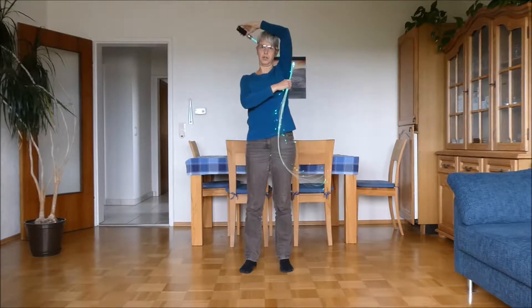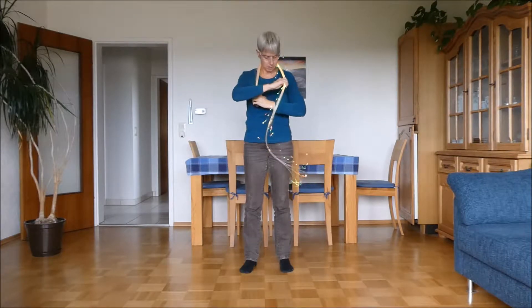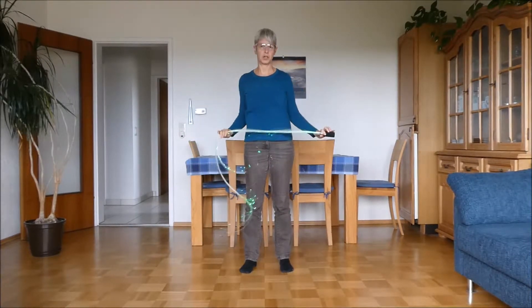You go up around your head, come down right at your neck, between or inside of the other arm. The fiber hand goes up, out, and you're back to where you started.